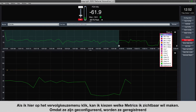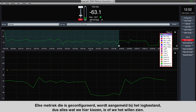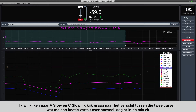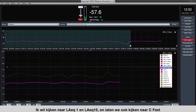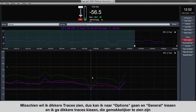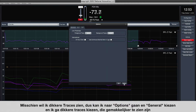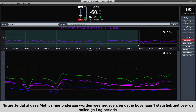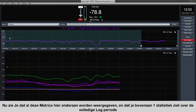I can click the dropdowns to choose which metrics I want visible. Any metric that's configured is being logged — we're just choosing whether to see it. I want to look at A slow and C slow; the difference between those two curves tells me about how much low-frequency energy is in the mix. I also want to look at LEQ1, LEQ15, and C fast. If I want thicker traces, I can go to Options > General and pick slightly thicker traces, which are easier to see. Now all these metrics are populating overlaid in the bottom pane, and we have one master metric showing the entire time range on top.